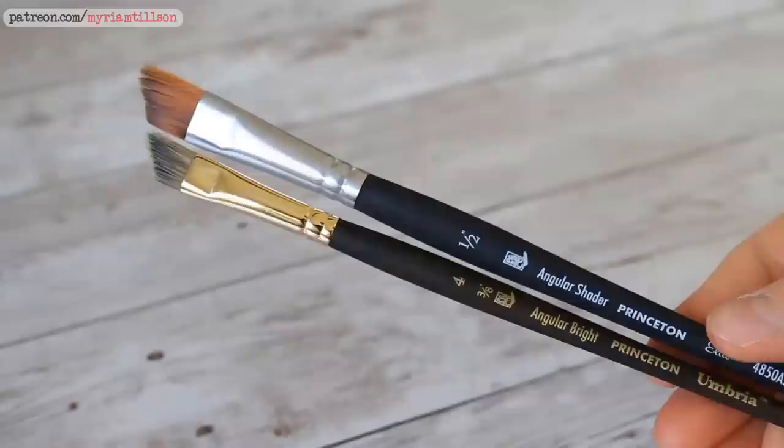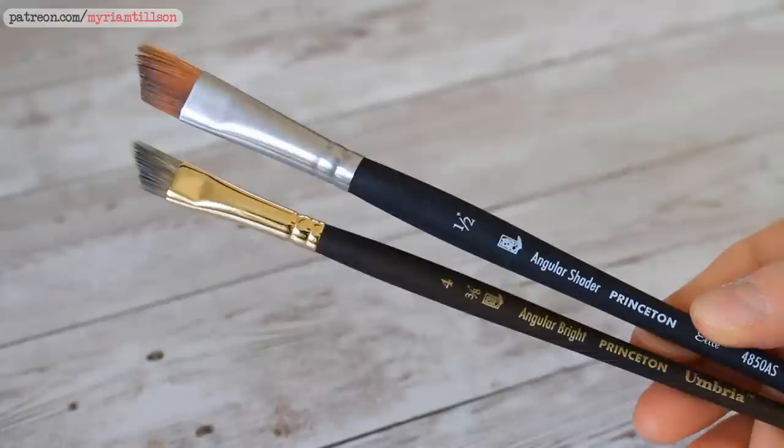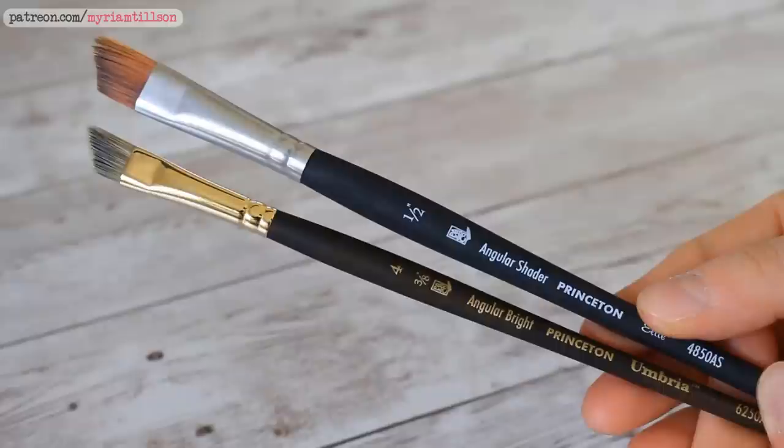For the brushes, I will mainly be using two medium sized mixed media angle brushes. We will be using two different colours a lot and to make life easier, I will be allocating one brush per colour for the purposes of these exercises. You can obviously only use one brush for all the exercises, just wash it really well in between using each colour.